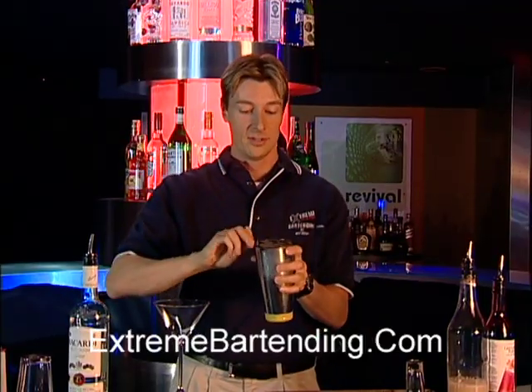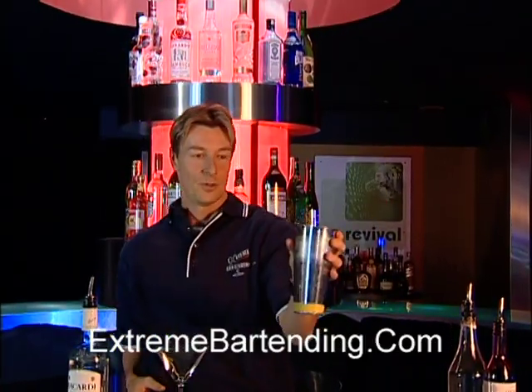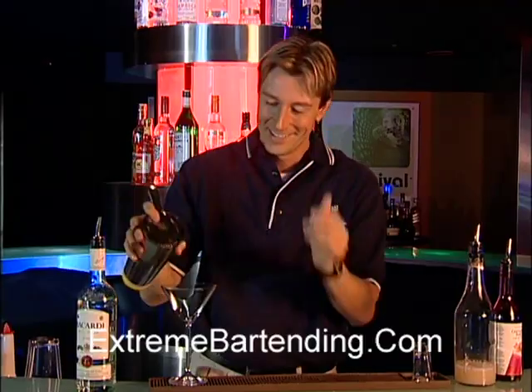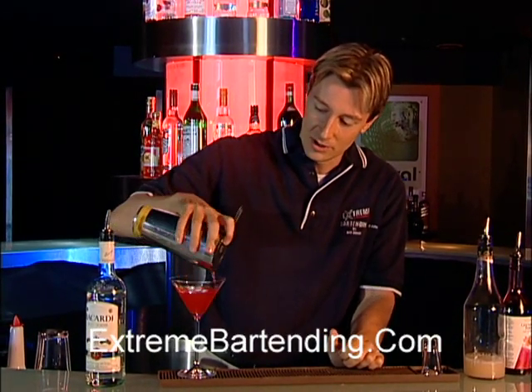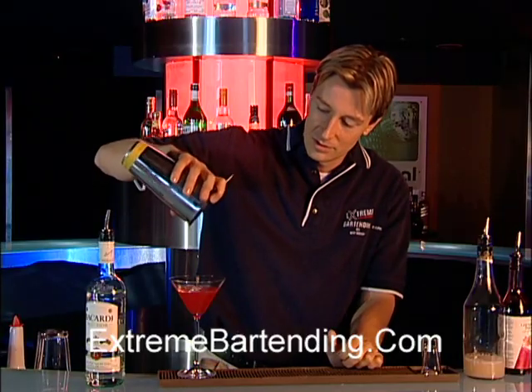Grab your strainer and pour your perfect Bacardi cocktail. Very nice.